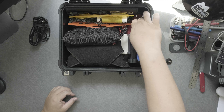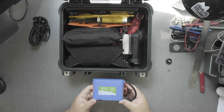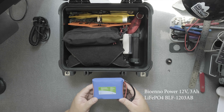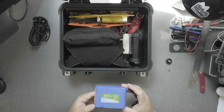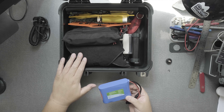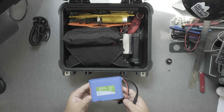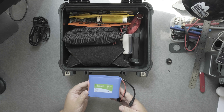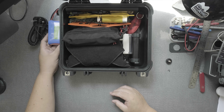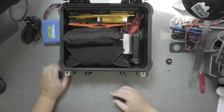Here I have a Bioenno battery — this is the 12 volt 3 amp. It's invaluable for the radio so that I can get at least 10 watts if I need it. This will power the radio easily for five to six hours depending on usage. And we can get a little bit more with the solar panel, which I'll be showing you.